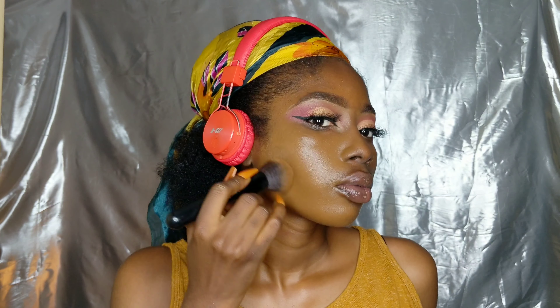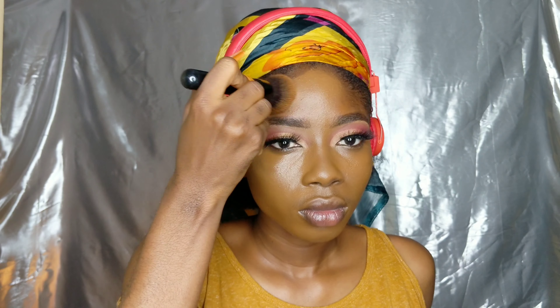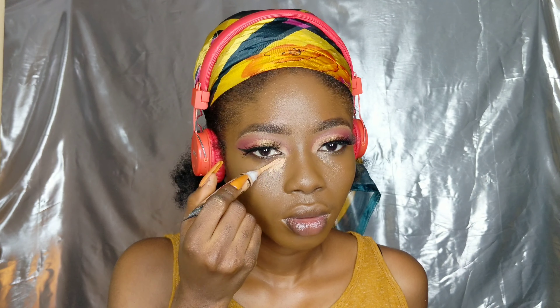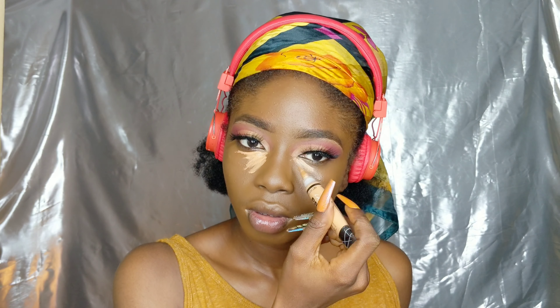At the end of the day the key to having good foundation application is if your skin is good. If your skin is good, trust me, your foundation is going to turn out so nice. If you guys want to see my skin routine, let me know — that would be a good video to post.